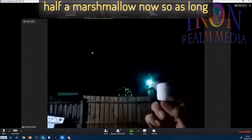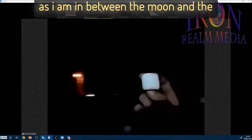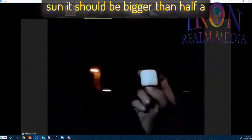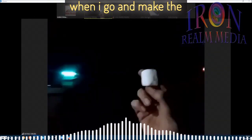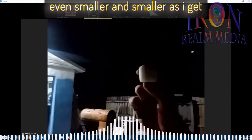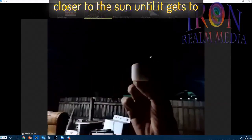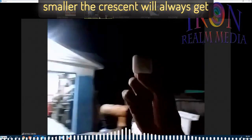So as long as I am in between the moon and the sun, it should be bigger than half a marshmallow, or half a moon — always, whenever I'm in between it. Now when I go and make the marshmallow closer, the line will get even smaller and smaller as I get closer to the sun, until it gets to the halfway point again. It'll start getting smaller — the crescent will always get smaller.